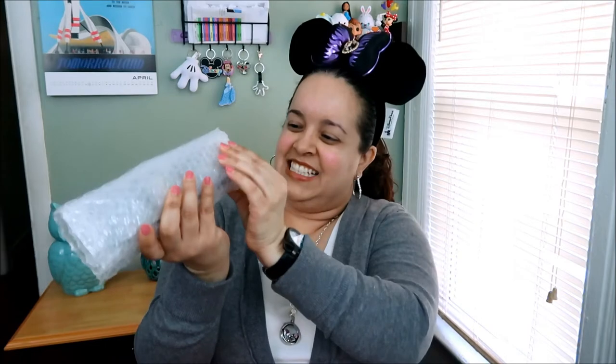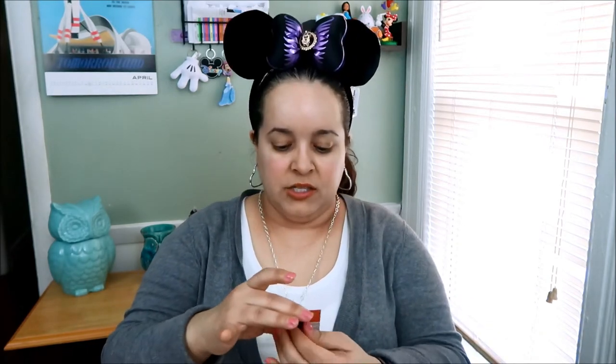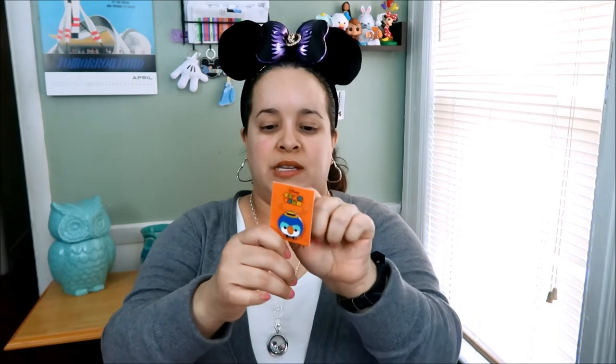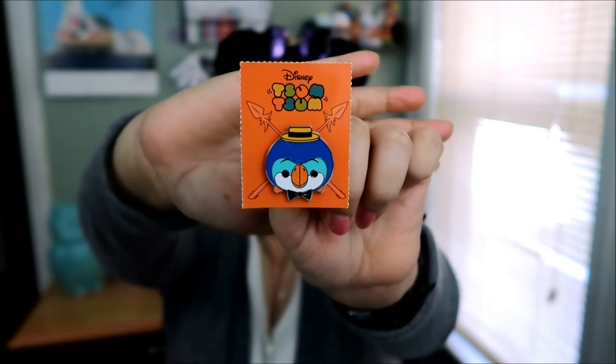I'm definitely excited. It's kind of thick, and I definitely have one of the Adventureland ones. So this is the extra Adventureland — you only get one pin out of the six possibilities — and it's the Adventureland Zoom Zoom pin. This is so cute, you guys! The whole entire package for these pins was $29.99 and there were six in a pack, so that's not bad — it's like five dollars each.